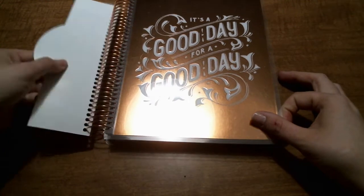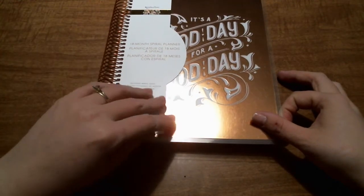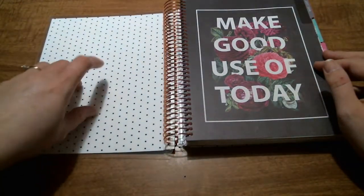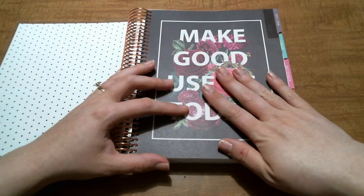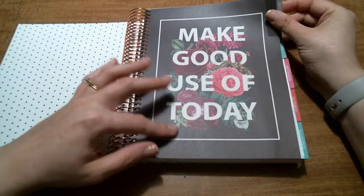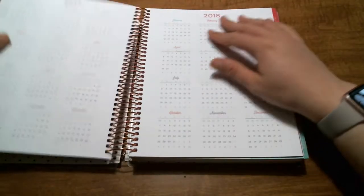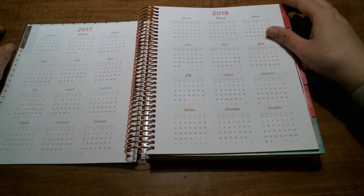So let's dive in. It tells you what it is — it's an 18-month planner that starts in July 2017 and goes through December 2018. Inside we have black and white polka dots, and the 2017–2018 tab has a 'make good use of today' quote. The floral is really pretty, and it has overviews of 2017–2018.